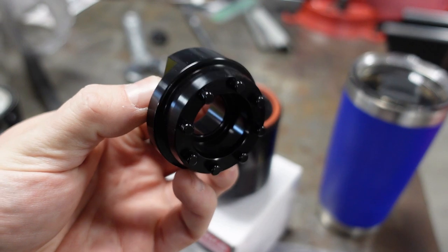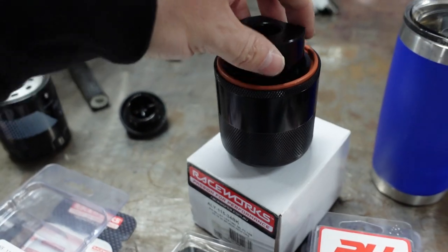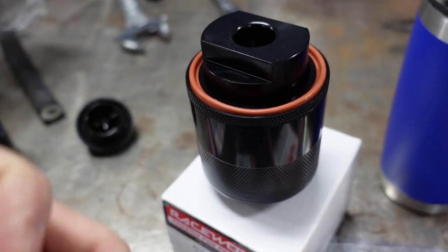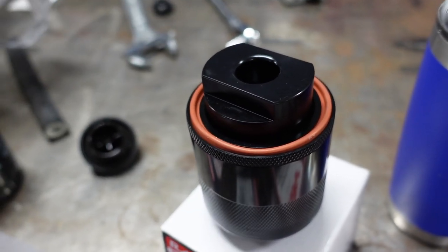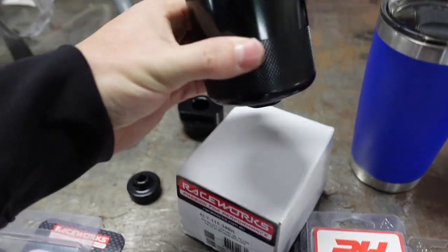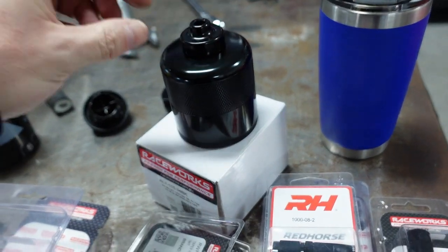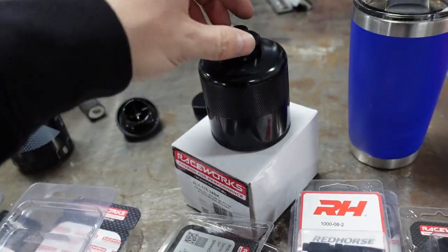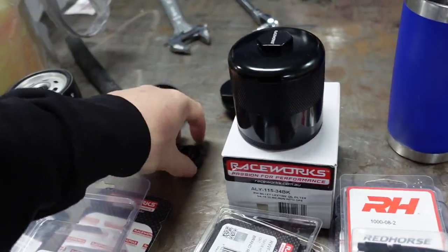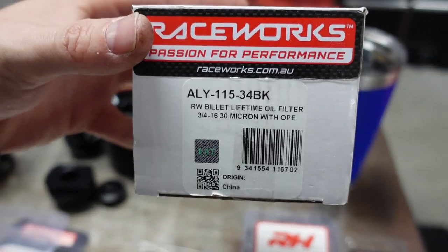It does come with a tool to actually remove the internals — you spin it one way or the other to remove the internals. I can't remember if it's lefty-loosey or righty-tighty to get it off, but I would assume it's the opposite so it doesn't back itself off when installing. It also comes with a low-profile tool so you don't have to use a socket. This fits directly over it and doesn't mar up the filter either. This all comes in that kit with this part number right here — pretty awesome product.